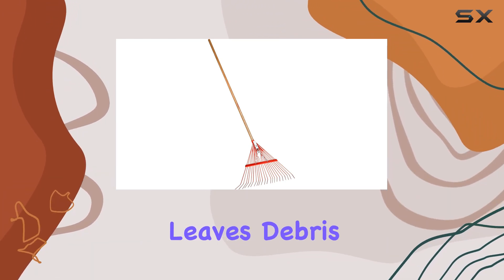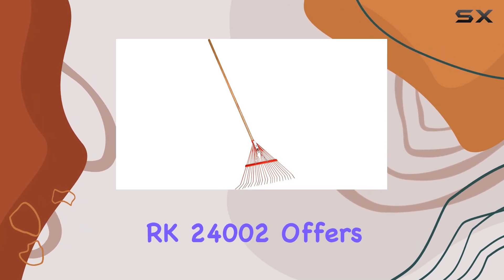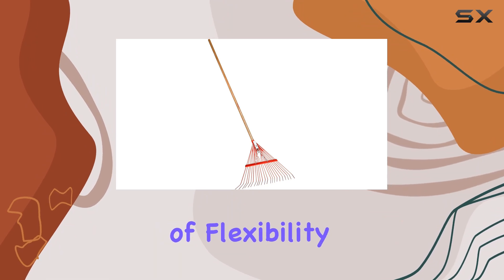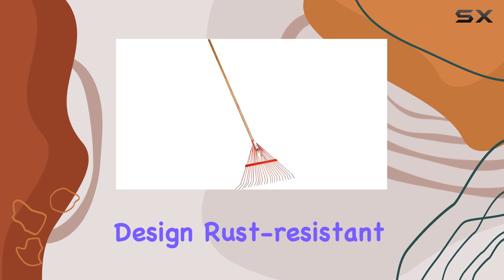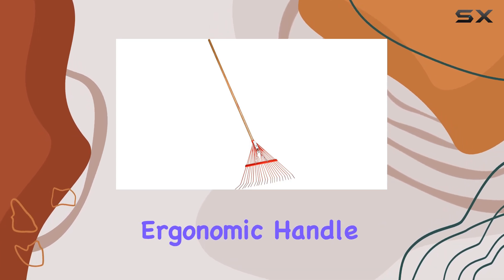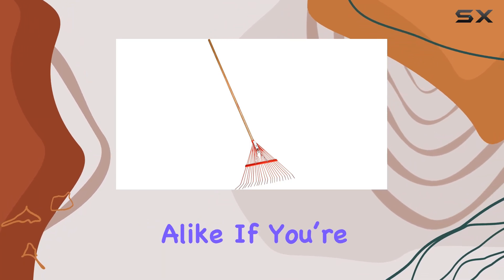Whether you're cleaning up leaves, debris, or light garden waste, the Corona RK 24002 offers a perfect balance of flexibility and strength. Its combination of a robust design, rust-resistant features, and ergonomic handle makes it an excellent choice for both casual gardeners and serious lawn enthusiasts alike.